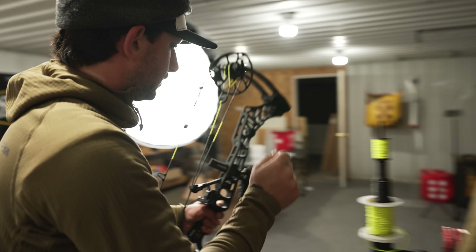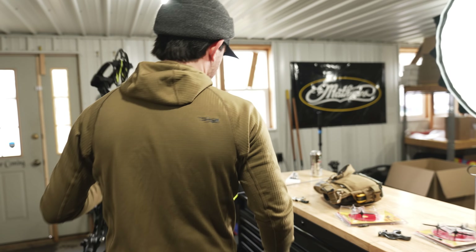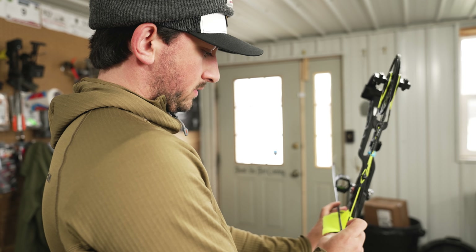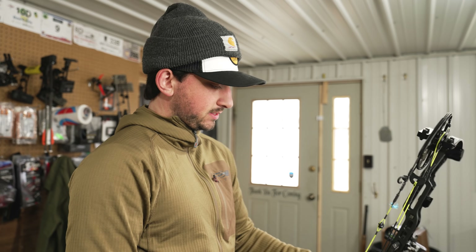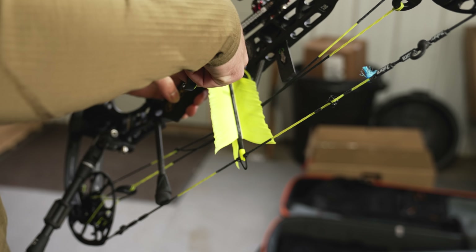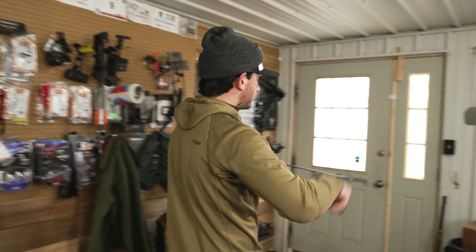So that's gonna probably shoot a little high now, but that should solve our issues. Yes, these vanes are ginormous — they are flu flu feathers — but I want maximum steerage with this. Even though it looks like we're having contact issues, these feathers are so light it's just gonna coast right by and smash everything.